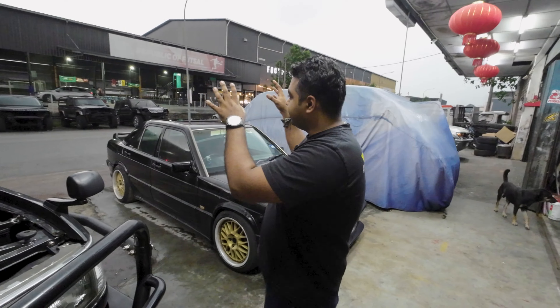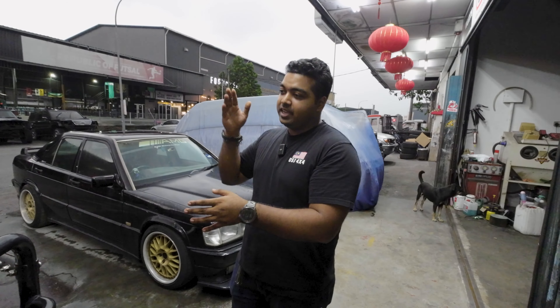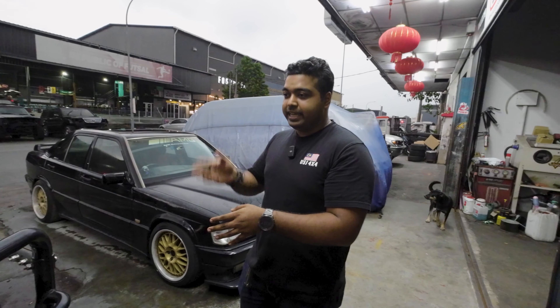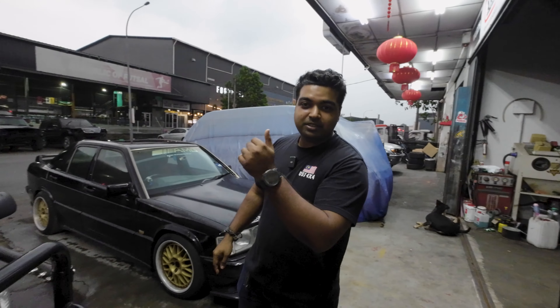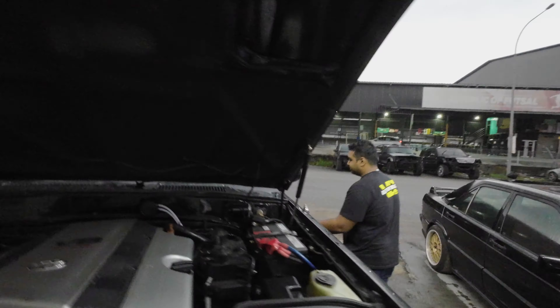For wiring, we didn't take the entire 100 Series harness and just chuck it in like most people do. The entire harness was done from scratch — we integrated the 100 Series into the 80 Series, and I think we did it quite seamlessly. Once we go into the interior you'll be able to see it on the dashboard, so let's head there now.